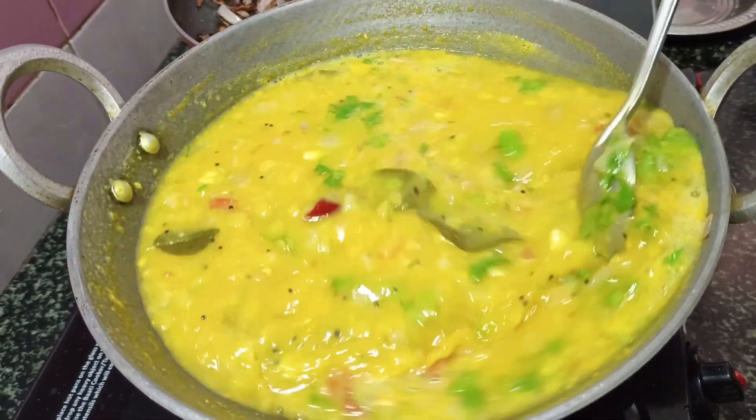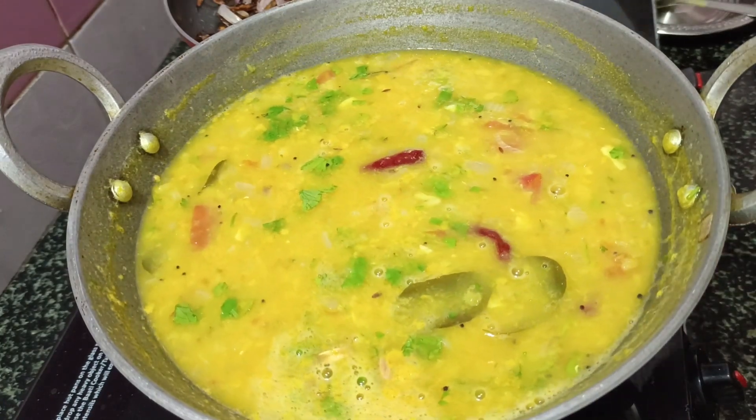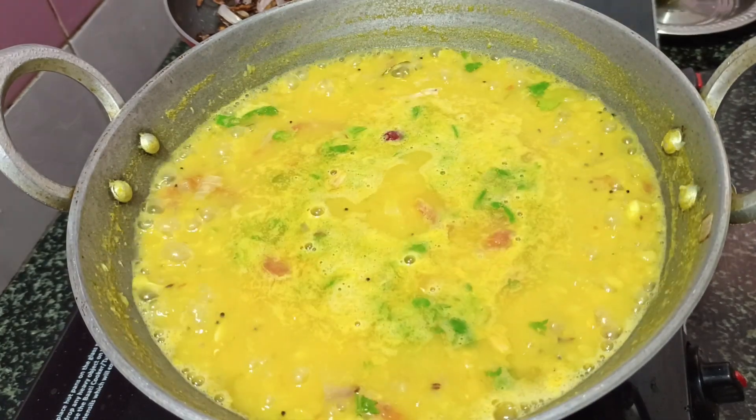We are ready to make a very good taste. It's a very good taste.